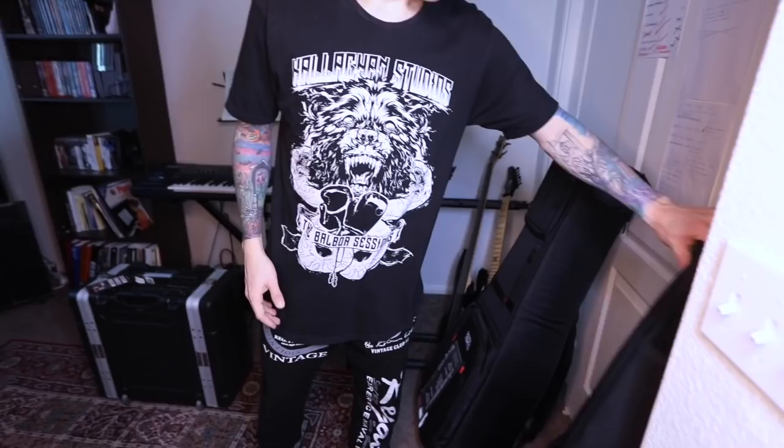I haven't done any gear rundowns with you guys yet, and I know some of you have been asking for rig rundowns and gear rundowns. I recently just got some new gear from the awesome people at Gator Cases. I kind of wanted to break down what I take with me on tour — how I pack up my Axe-Fx and my rack stuff, and how I'm able to take my guitars on flights. So all right, let's get started. Thank you Gator Cases — I really appreciate it, you guys are so awesome.